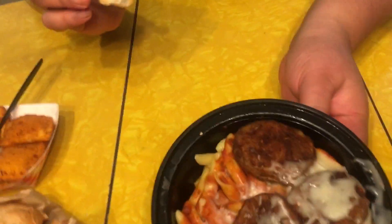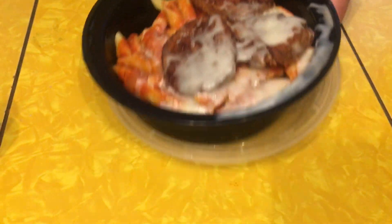Here I have the penne eggplant parmesan. It looks like it's covered with mozzarella cheese, we got penne pasta noodles and eggplant parm. It looks like there's no meat in here, if you're into that. They also have a chicken parm version or a meatball version, but I wanted to give this one a shot and see how it was.